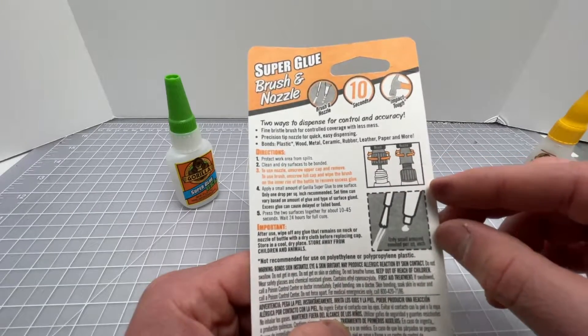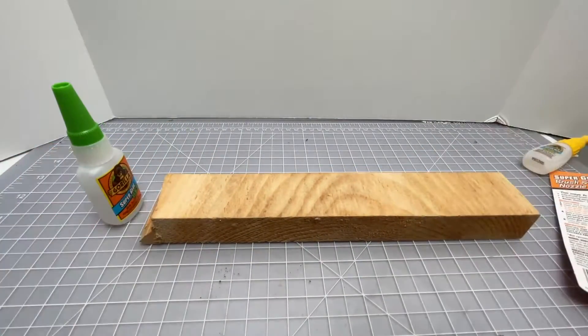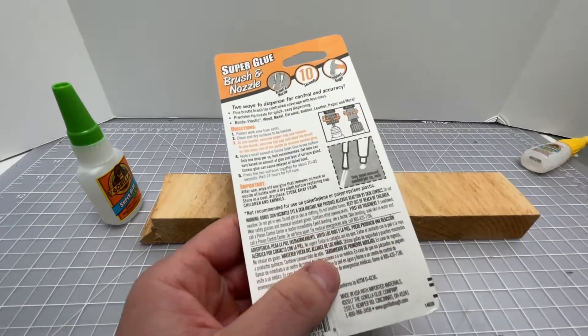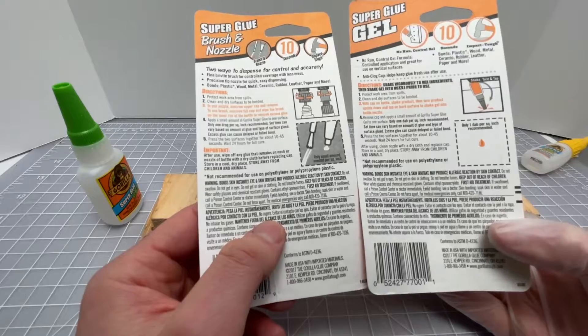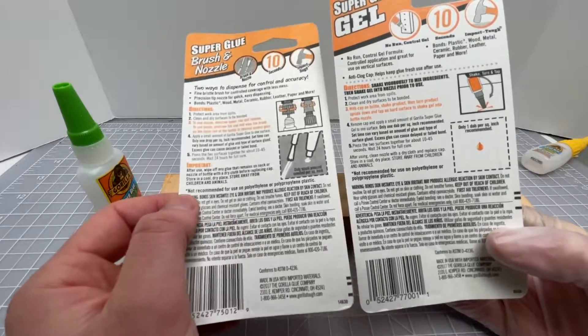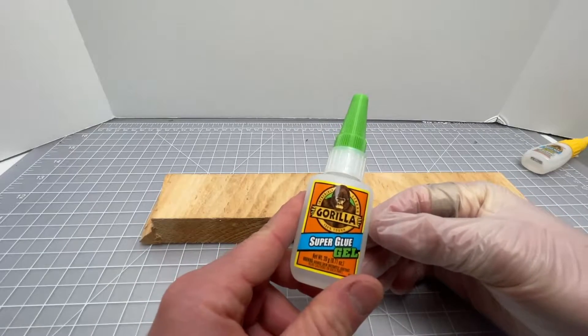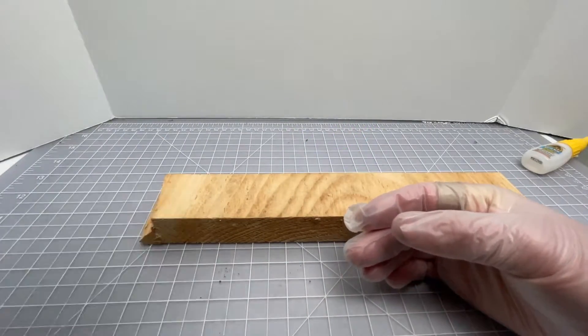The main difference is that the standard super glue lets you unscrew to get the brush or unscrew the top to get the nozzle. I have some scrap material here for gluing and I'm wearing hand protection — this is pretty strong stuff. One caveat for both: neither are recommended for polyethylene or polypropylene plastics.